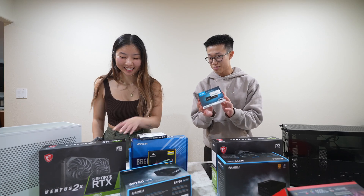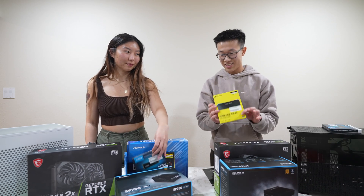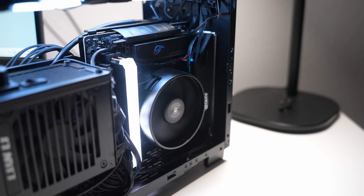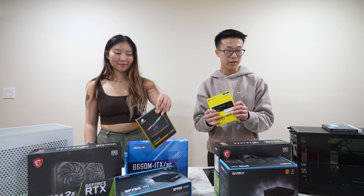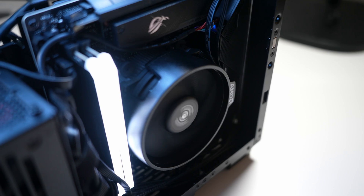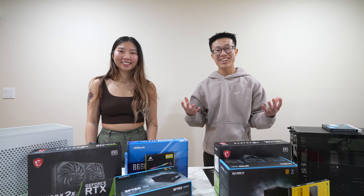The SSD should be the same one — 500GB. This RAM kit is a slightly newer version, but it is 32GB of 3200MHz DDR4. For the cooler, I'm going with the stock cooler — she's going with the Intel stock cooler too. Let's start building.